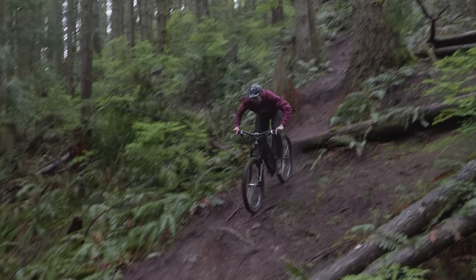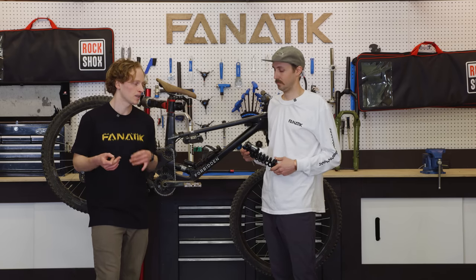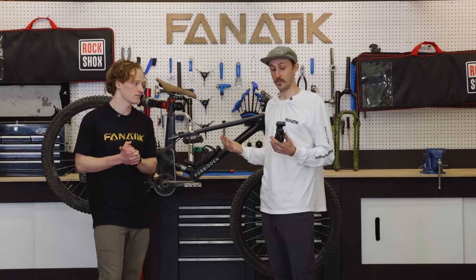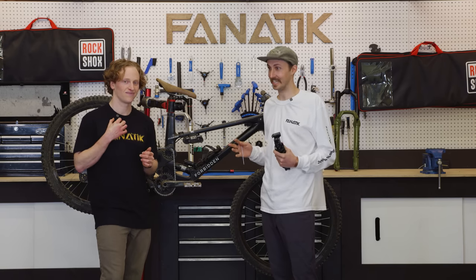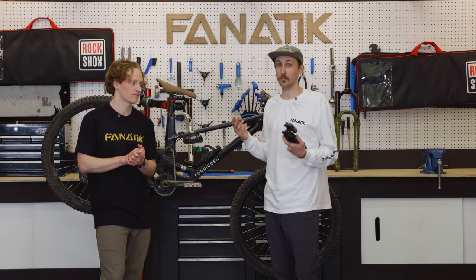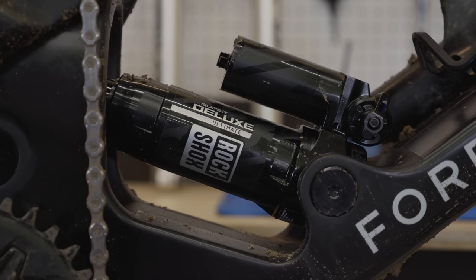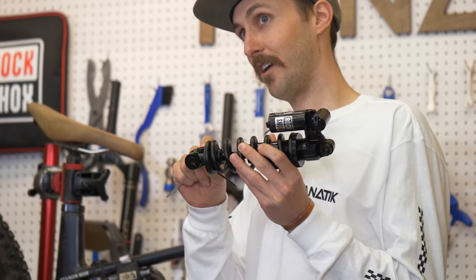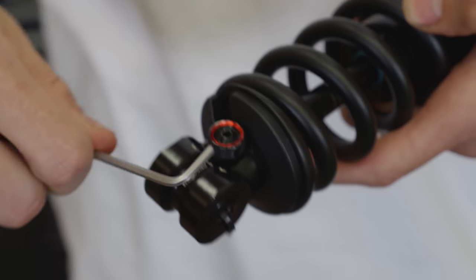RockShox has done a similar thing with their shocks, which they've completely redesigned as well. We're talking about the Super Deluxe Ultimate — there's both a new air shock and coil shock. On these new shocks, the whole Super Deluxe Ultimate lineup has a new damper — it's a bit of a mouthful — called the RC2T. R stands for rebound: on the air shocks it's located at the top of the shock with 15 clicks of adjustment, and on the coils it's moved down to the bottom with a little knob. They've thought about it being in a hard-to-reach spot, so there are little indentations on the side you can get a 3mm Allen key into, giving you 15 clicks of rebound adjustment there as well.